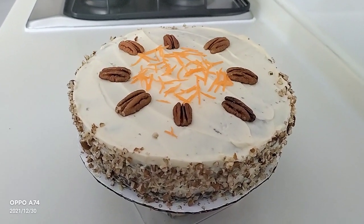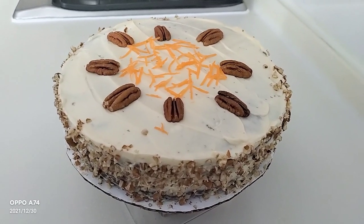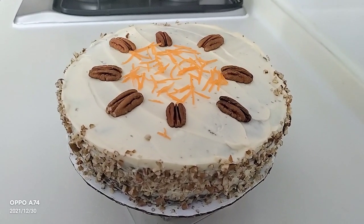Simple, easy, homemade, sweet but not too sweet, healthy carrot cake.